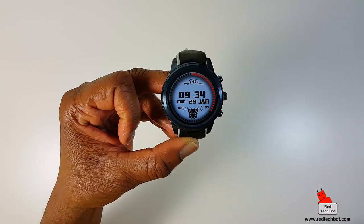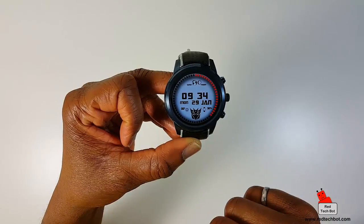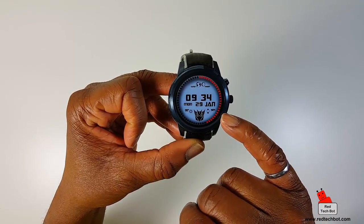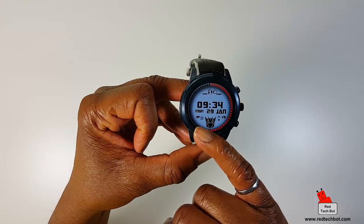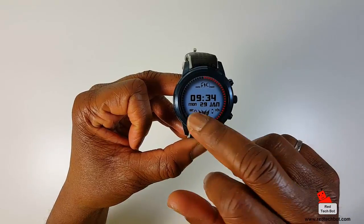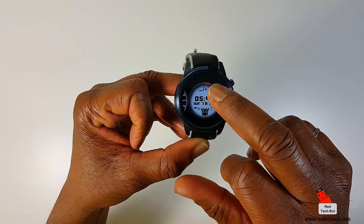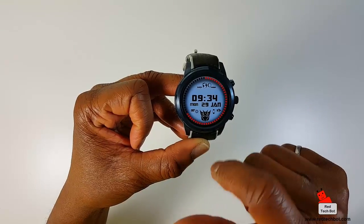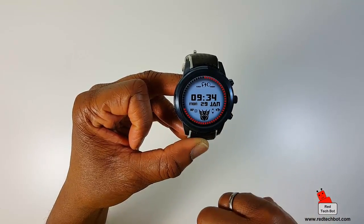This transformer watch face gives you the watch battery indicator, a weather widget on the lower left-hand side, and the date and time. That element on the outside is actually the seconds indicator — you can see it moves in real time.